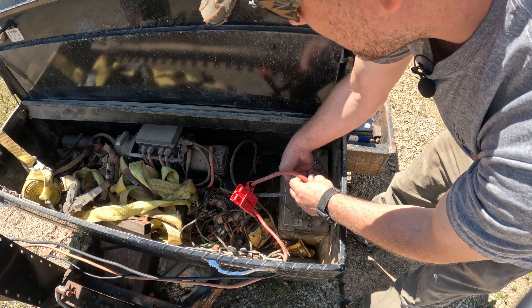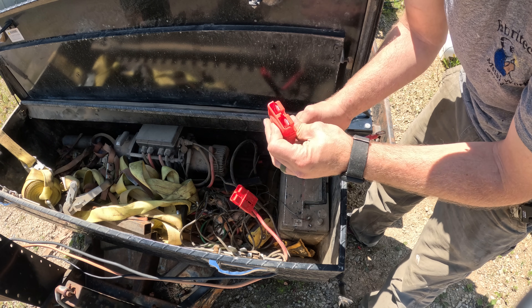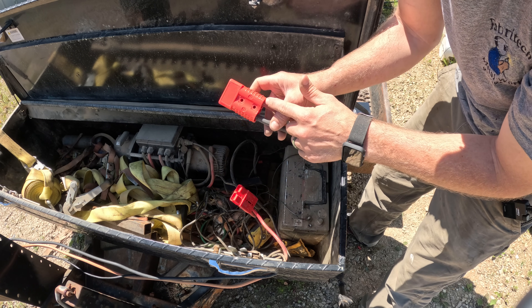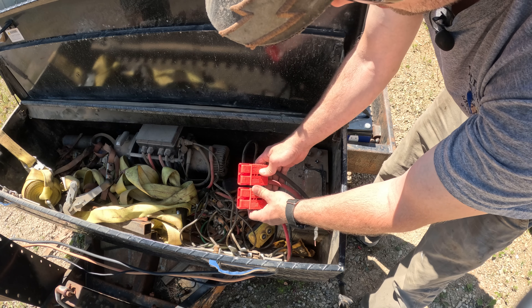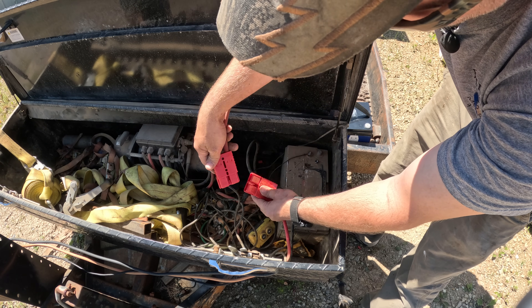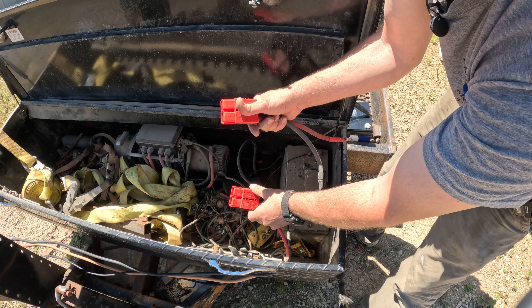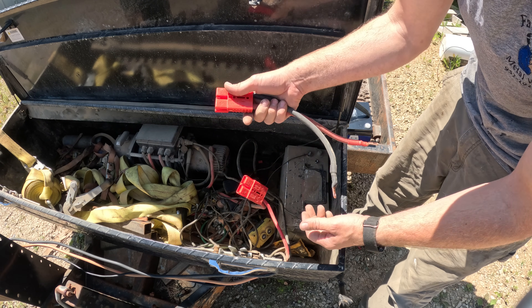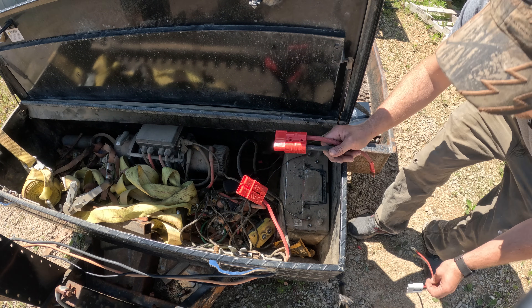These quick connectors are easy to install — I'll put a link in the description. You just crimp on these metal blades and they snap right in. There's a plus and a minus so you can't hook the wires up backwards, and the connectors are universal — you just flip them around and they work together. They're pretty foolproof and rated for 175 amps continuous duty.